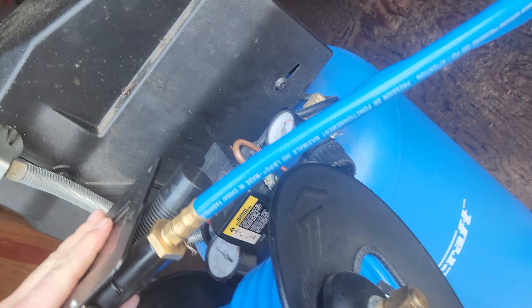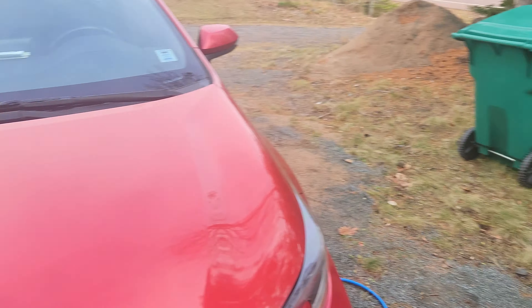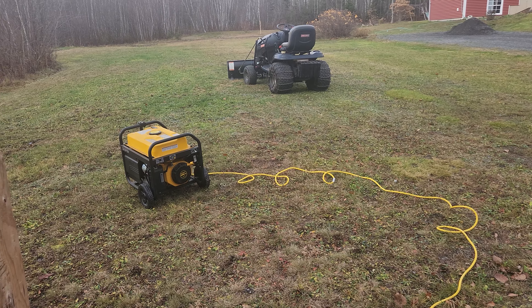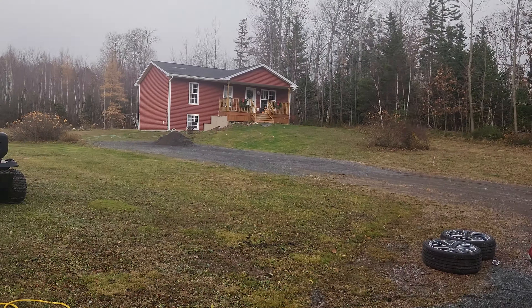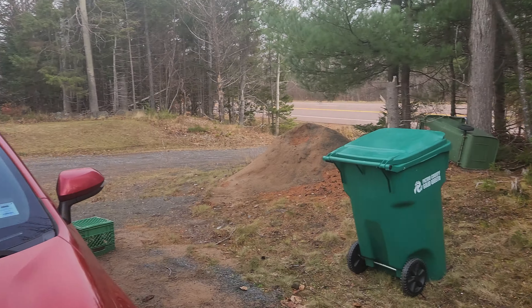I believe that is the cause. I'm going to fix that by taking that pad off and grinding or cutting that backing plate down. I thought the backing plate came off the pad but it doesn't appear as though it has. So I'm going to try to cut that excess off or grind it off and see if that remedies the problem.